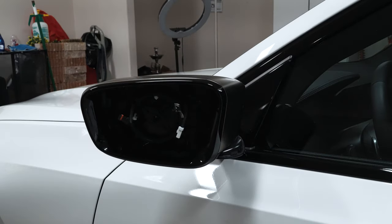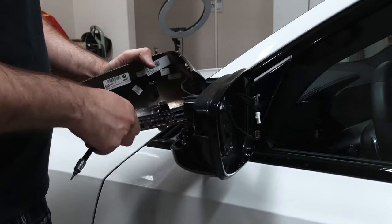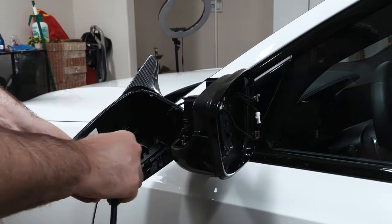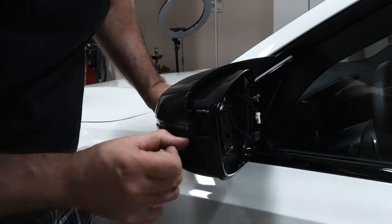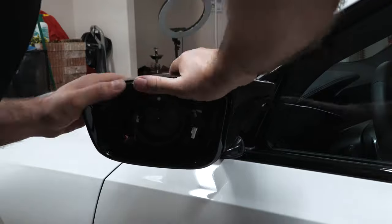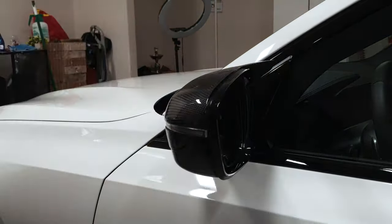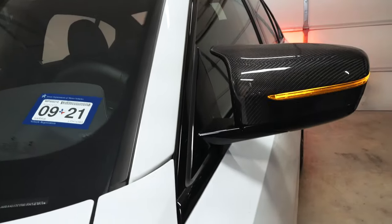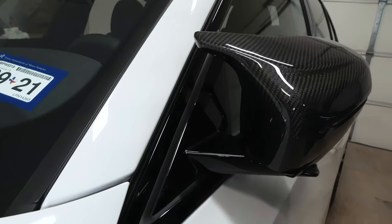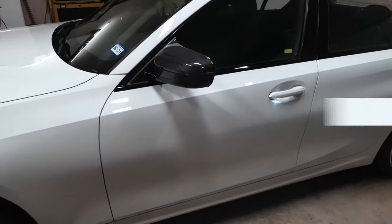Note that you can remove the mirror completely if needed. Here's a look at the end result. Here's how the mirror looks from inside the car, here's a look straight above it, and here's how it looks with them folded. I'm happy with the looks — it suits the car. I would say it goes well with the contrast on a white car.